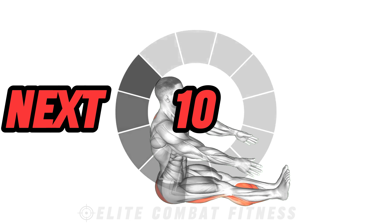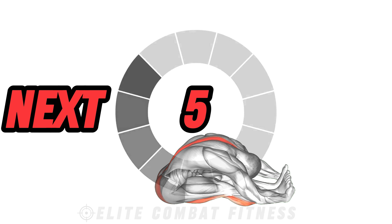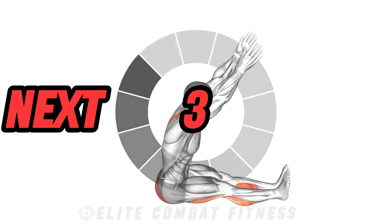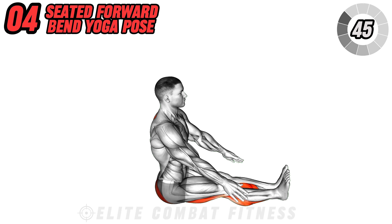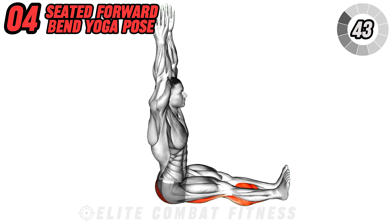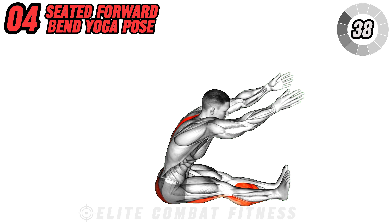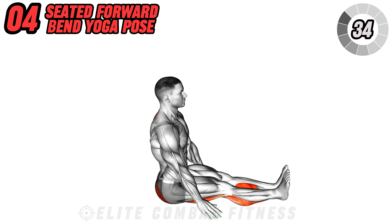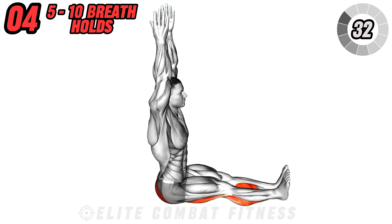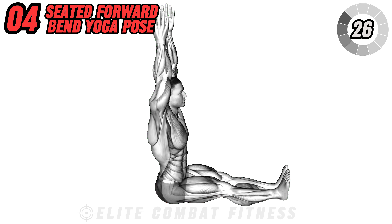Transition to seated forward bend to release tension in the back and hamstrings while calming the mind. Sit on the mat with your legs extended in front of you and feet flexed. Inhale to lengthen your spine, then exhale as you hinge at the hips and fold forward over your legs, reaching for your feet or ankles. Keep your spine long and avoid rounding your back. Hold for five to ten breaths, gently surrendering to the stretch with each exhale. This posture stretches your whole back and legs.